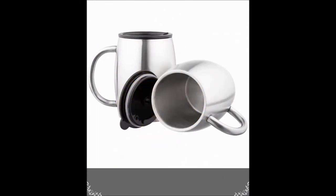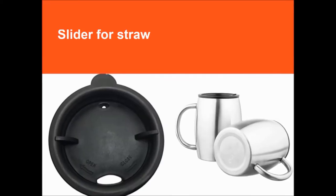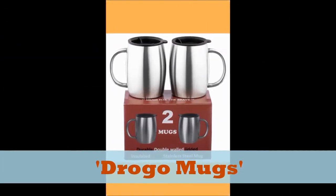Drogo mugs, made from fortified 18-8 stainless steel. Drogo mugs — strong and reliable.